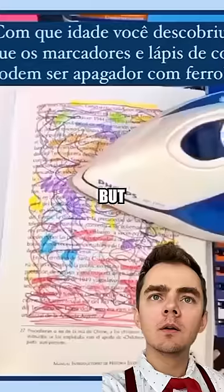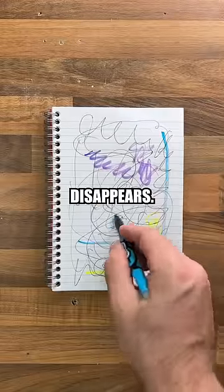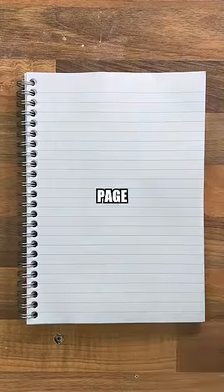Here is just a normal pen, but I can show you something cool. If we take a look at this viral video, we can see that somehow the ink disappears. In order to replicate this, we grabbed our iron, and we can see that it actually worked, removing all the ink from the page.